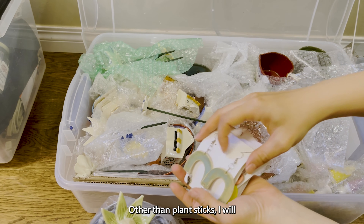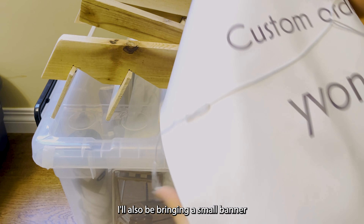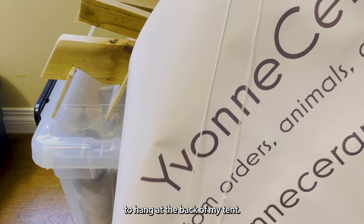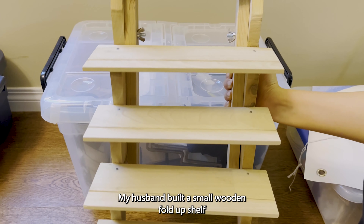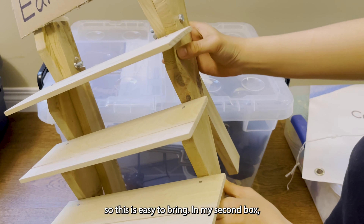Other than plant sticks I'll also be bringing earrings. I'll also be bringing a small banner to hang at the back of my tent. My husband built a small wooden fold-up shelf for me to display my earrings, so this is easy to bring.